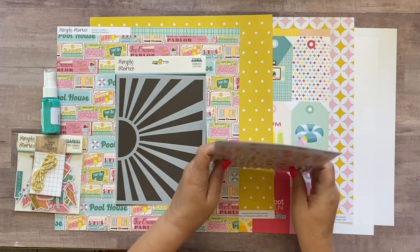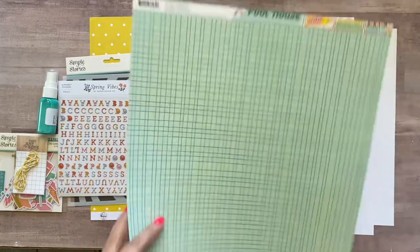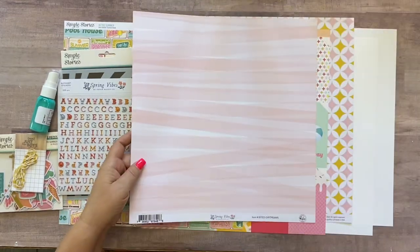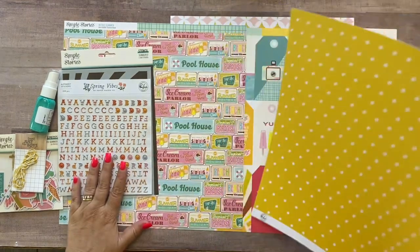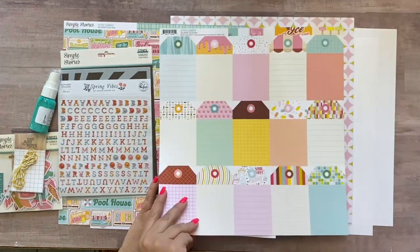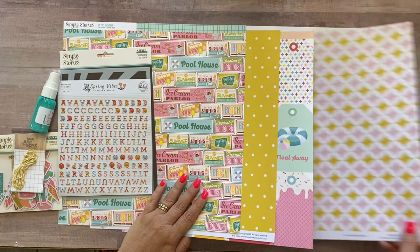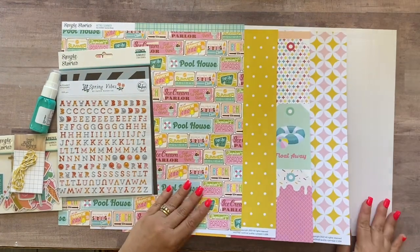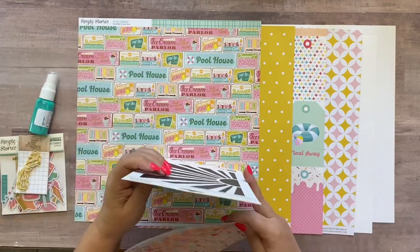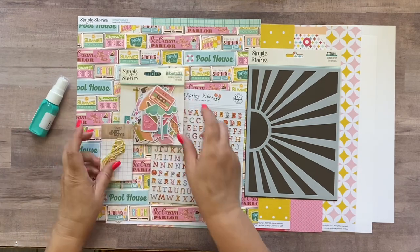Some of the letters are pastel and some are a little bit darker green and blue. For the paper you're going to get from Simple Stories Retro Summer the Summer Break paper, and from Pink Fresh Spring Vibes it's called Daydreams. Another piece from Simple Stories Retro Summer called Tag Elements, another piece from Pink Fresh Spring Vibes called Perfect Day, and then two sheets of white cardstock. You're also going to have a sheet of full-color front-and-back instructions, and on the back side there are cutting guides for the papers.